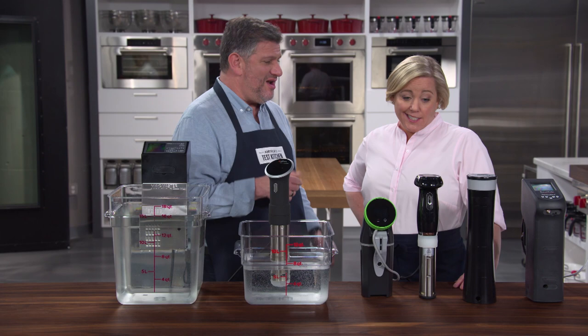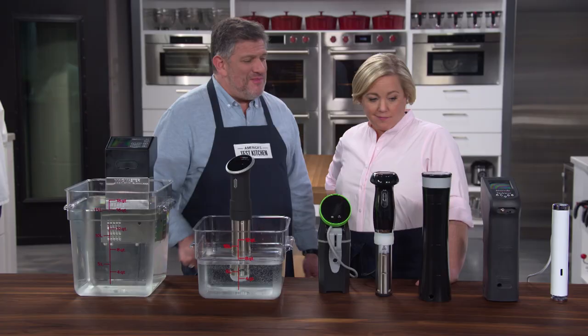Testers really preferred a machine that was simple to set up, simple to use, easy to understand, and that heated the water both quickly and gently so that you're not cracking eggs in there. No white caps.